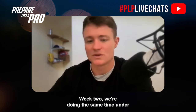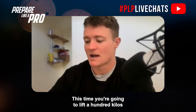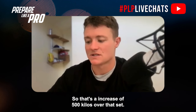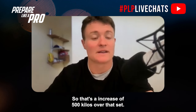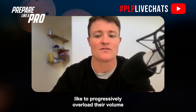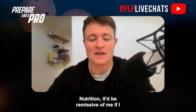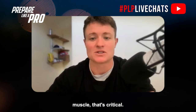In week two, with the same time under tension and rest periods, you lift 100 kilos for four sets of six — an increase of 500 kilos over that session. That's your tonnage, and that's how I like to progressively overload volume for those wanting to increase muscle size.